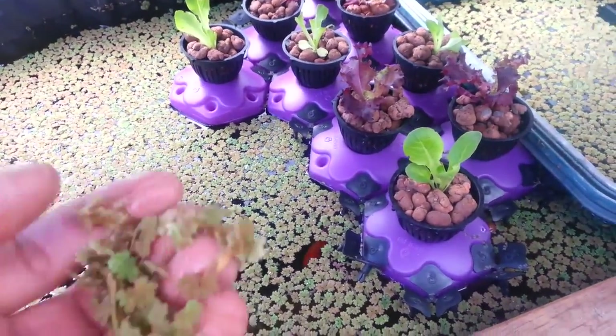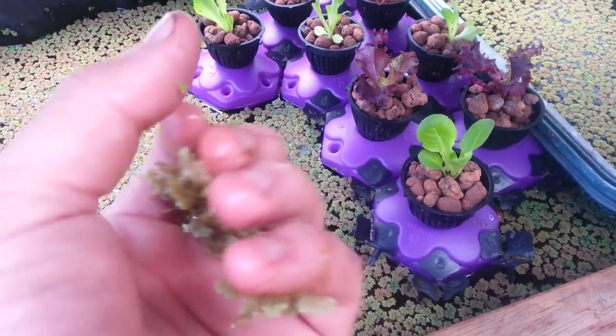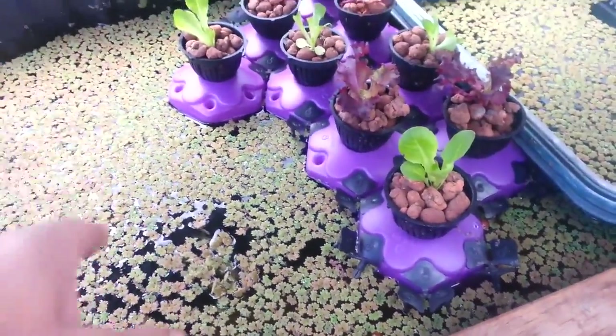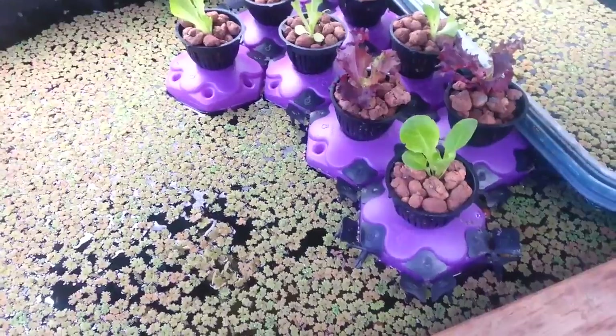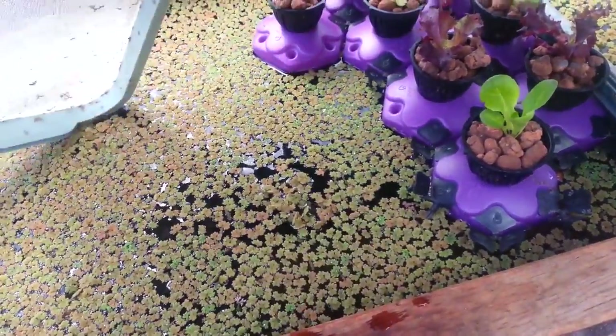With the floating fern — it's also known as duck fern, not the same as duckweed but very similar in nature — if it gets too much, then I can just scoop it out with this swimming pool type of net.